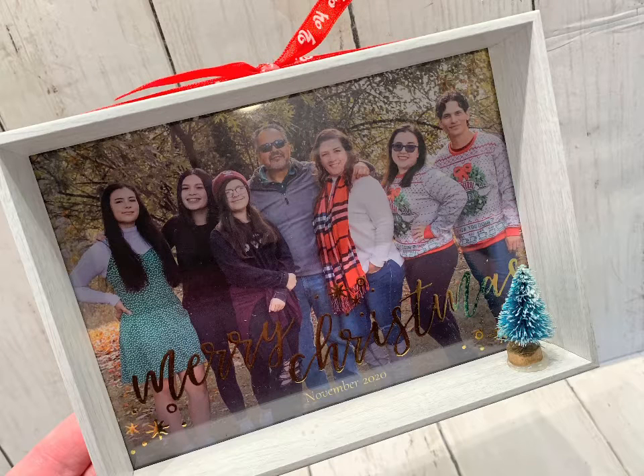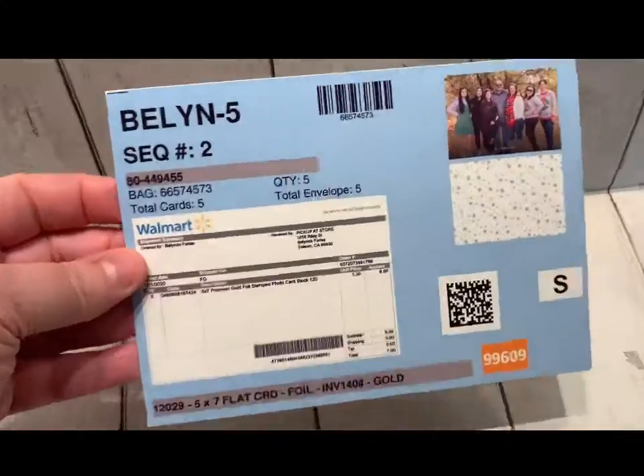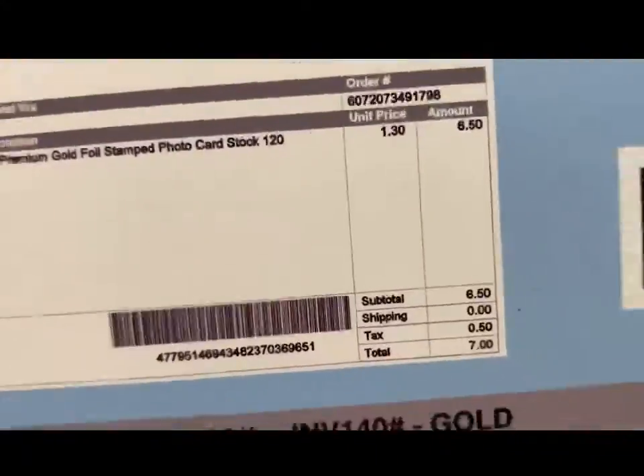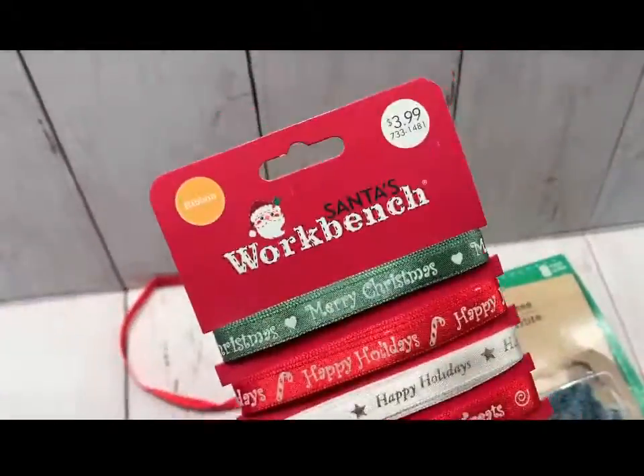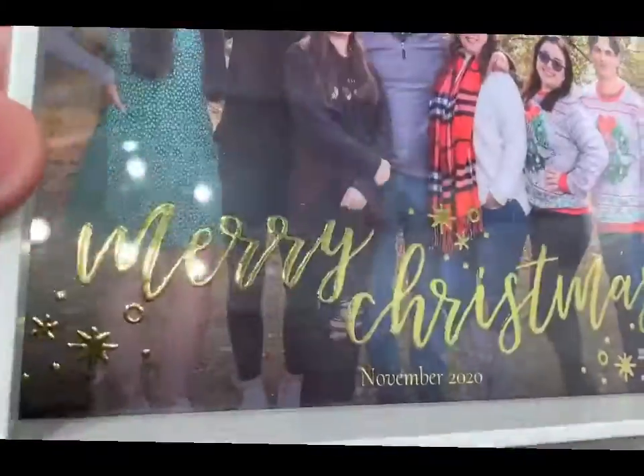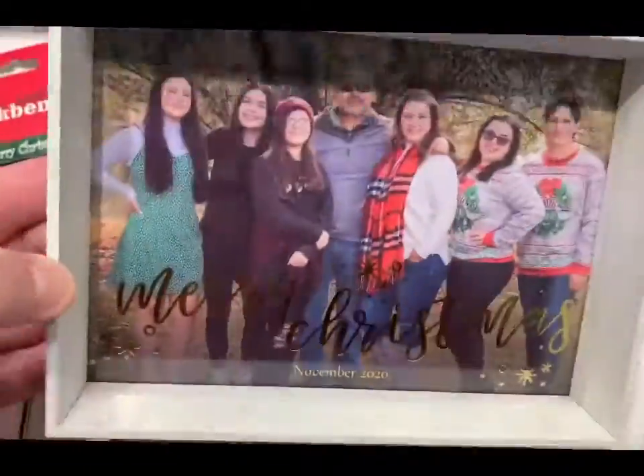Here's the perfect gift: a customized photo frame for your family. I took our favorite photo and made copies at Walmart with the gold embossing on the bottom. I also picked up these little trees at Dollar Tree and the ribbon at Michael's, and these picture frames I found at TJ Maxx.